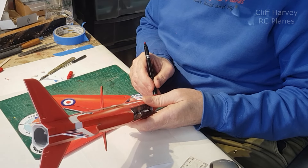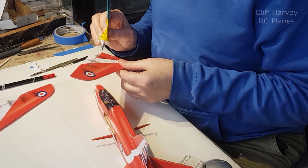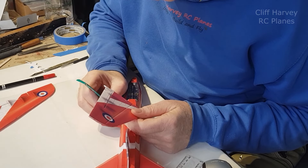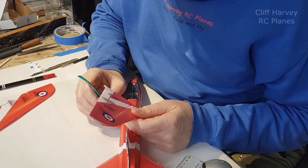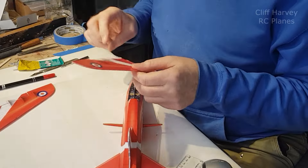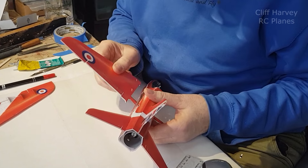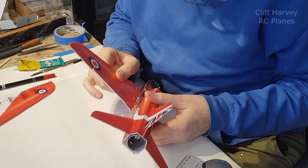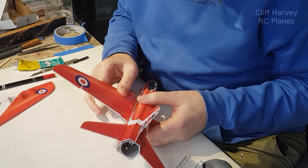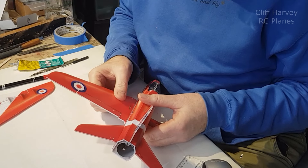I'll just do around the nose here - there's a little bit of white showing. It needs to go on the bottom of these lugs and then up there. I'm going to put the back one in first and just bend it over the dihedral brace into the front one, like that.